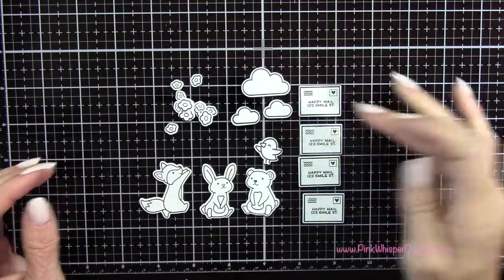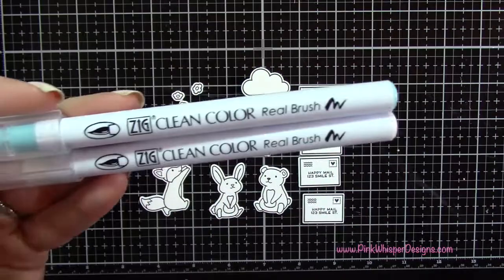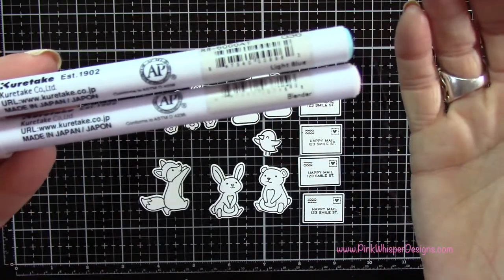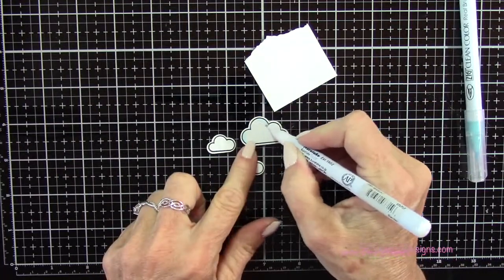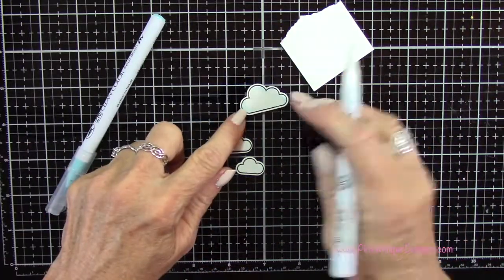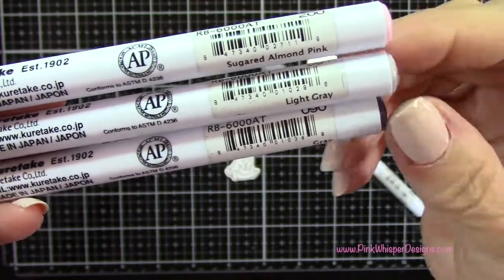I've gone ahead and run all those through my machine. So let's go ahead and start coloring. I'm going to start off by using my Zig Clean Color Real Brush pens, with the light blue and the blender pen. I'm going to put a little bit of that blue around the edges, just randomly on the edges of these clouds, and then pull that in towards the center. That's just going to give a little shadow.